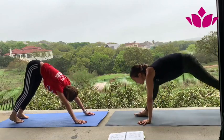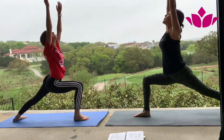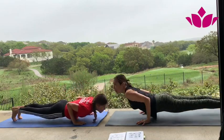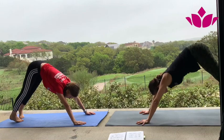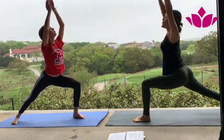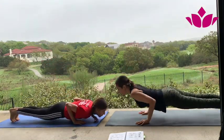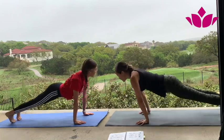Okay, Virabhadrasana. Bring right foot in between your hands. On one inhale, arms up. Exhale, Chaturanga Dandasana — you can go all the way down. Inhale and exhale. Left side — take a deep inhale, square your hips and reach up. Exhale, slow movements. Inhale, upward facing. Exhale, downward facing dog.